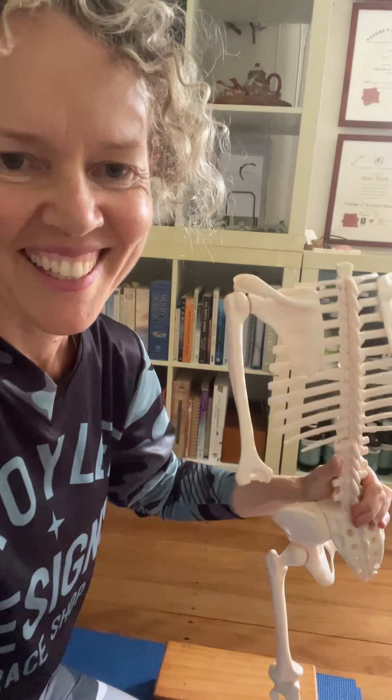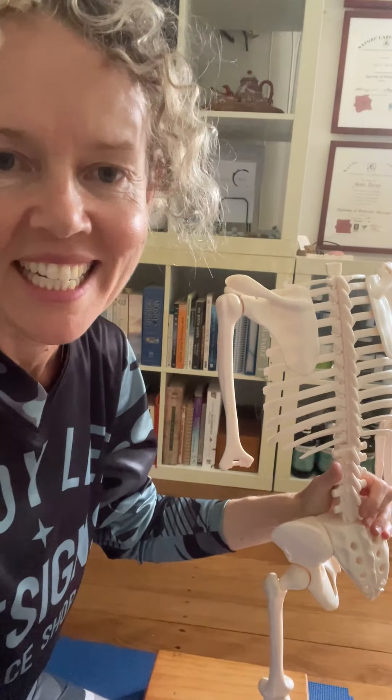A lot of lower back issues for men and women are actually sacroiliac issues. I'm going to give you a quick anatomy and physiology lesson and then explain what I do to treat it.